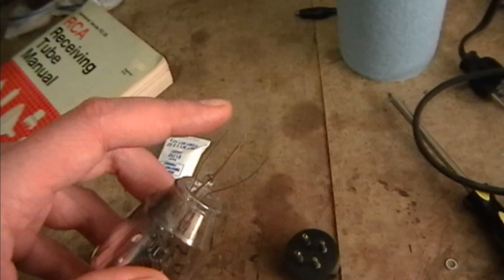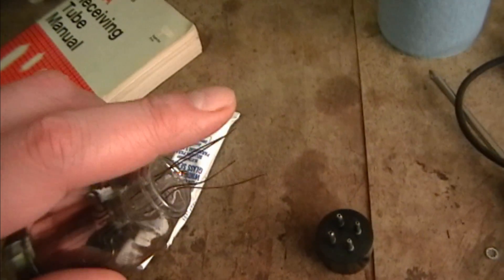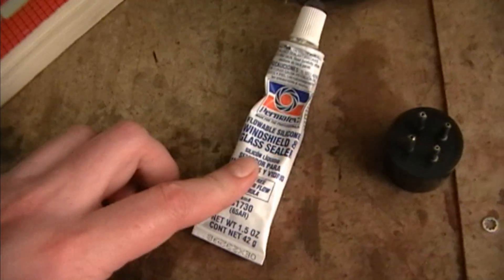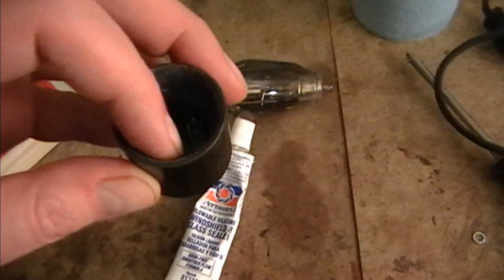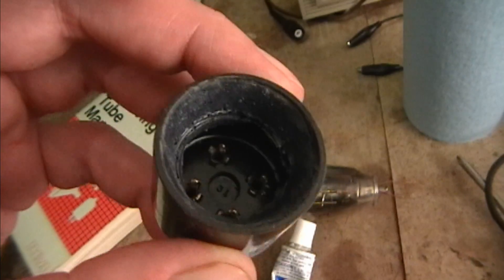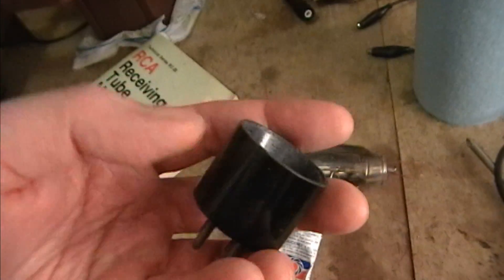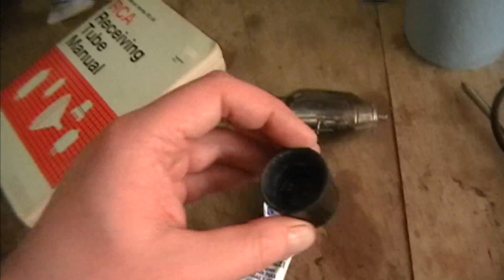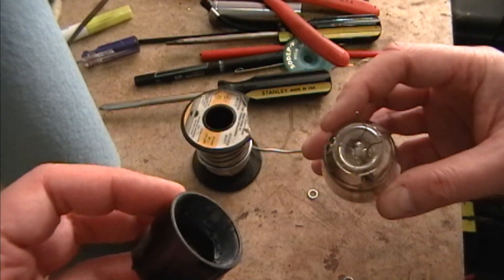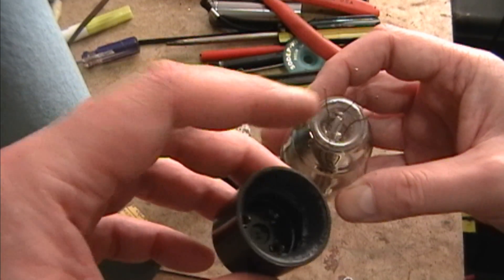I'm going to take some fine sandpaper, like 320 grit, and clean these leads up a bit and tin them with a little new solder. Then I'll push the base on and hold it in place with some Permatex. The original epoxy type glue that they used is actually in pretty decent condition — there's no chunks broken out — so I don't have to worry about filling in the large void that there sometimes is between the Bakelite base and the glass. With only four leads, getting the base on is not that bad. I spaced them out to more or less a square pattern.